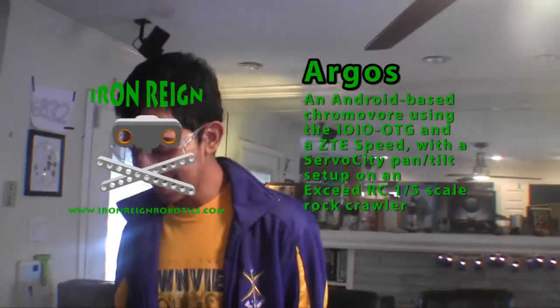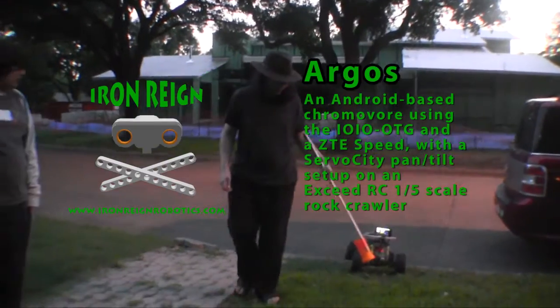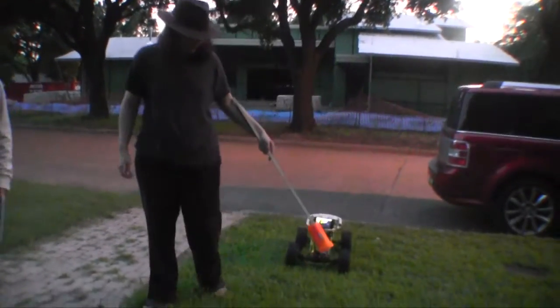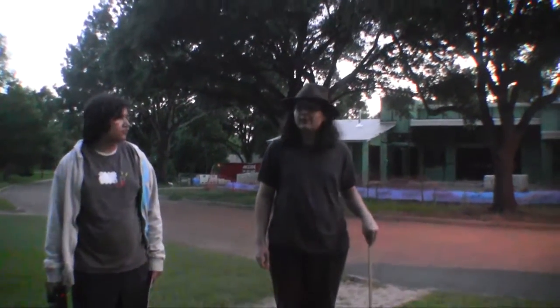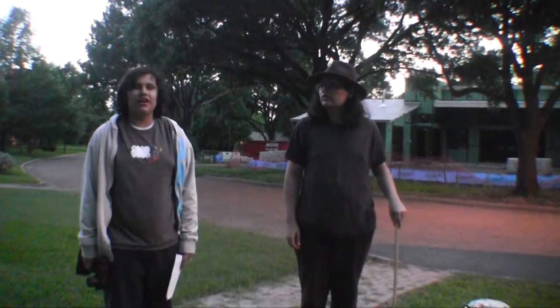SHAPAM! It's Iron Rain! Hi, I'm Max. And I'm Tyco, and we're from FTC Team 6832 Iron Rain.